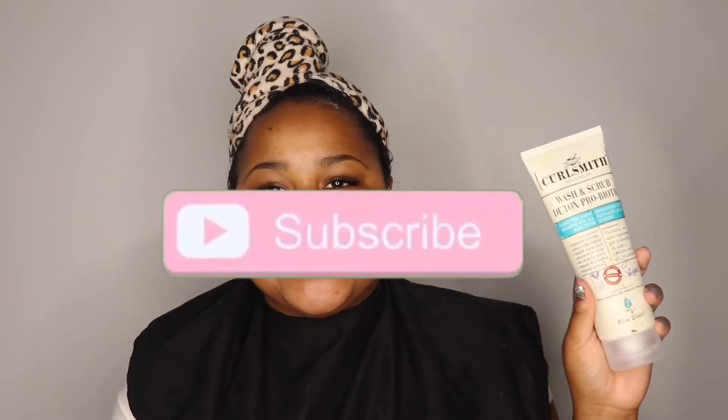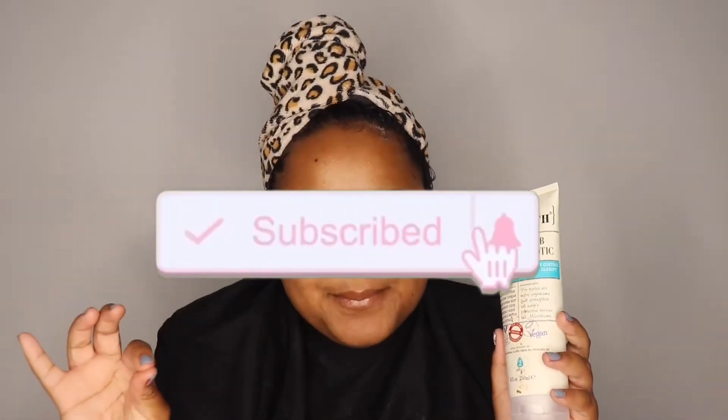Then you follow right up with the Wash and Scrub Detox Probiotic — this is the shampoo, it's a clarifying shampoo. I probably use this maybe once or twice a month. This has little microscopic beads in it; they don't get stuck in your hair but they're exfoliating your scalp, and it feels so good. Exfoliating your scalp is very important.